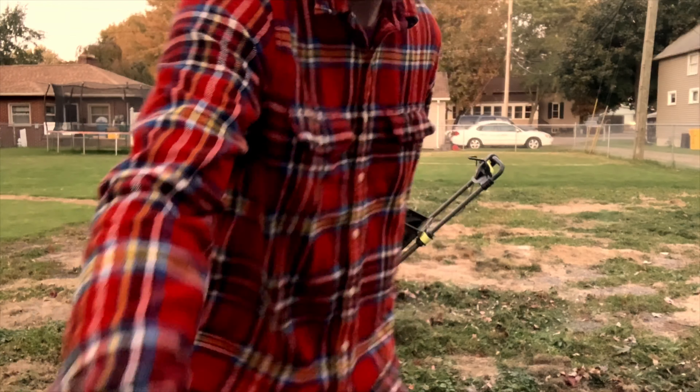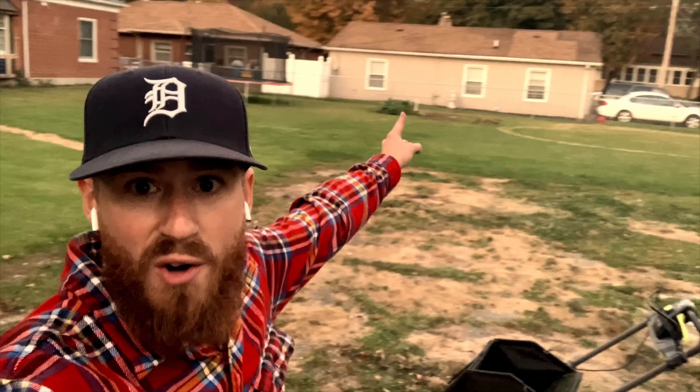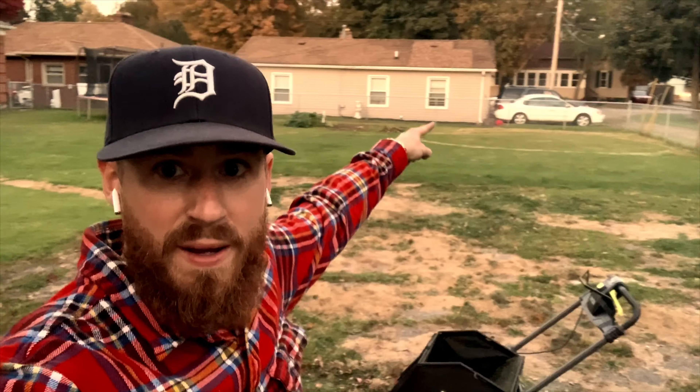And there you guys go — that is a good way to go ahead and cut your grass, as you see. Over there is my green that I do for chipping, so I do a chipping green there. Right there is my garden. Right there is a walkway that's going to be covered by grass as well, because this used to be a church — now it's not a church, it's my house.